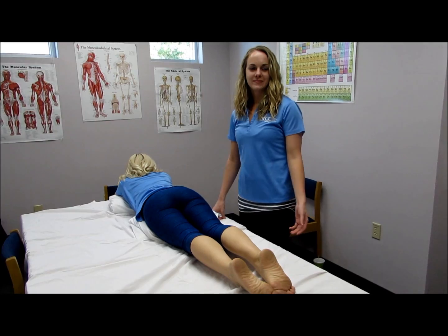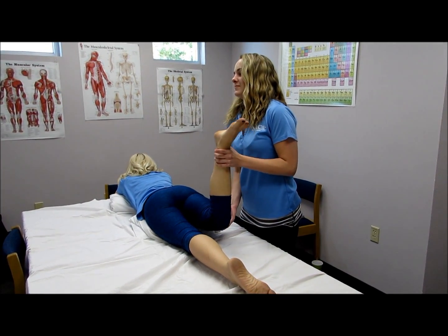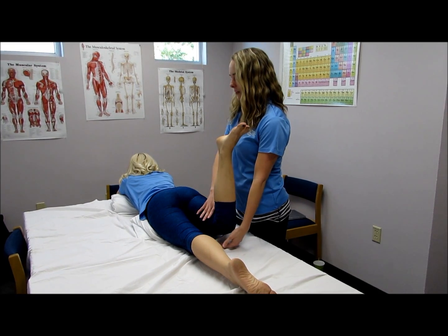To test the glute max, place the knee at 90 degrees, extend the hip, and apply pressure downwards. Hold, don't let me move you.